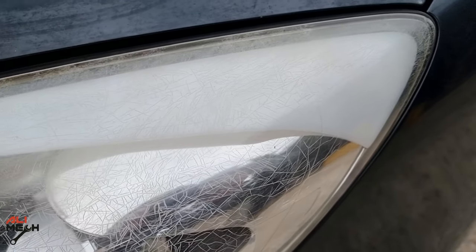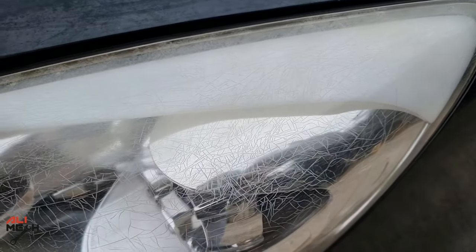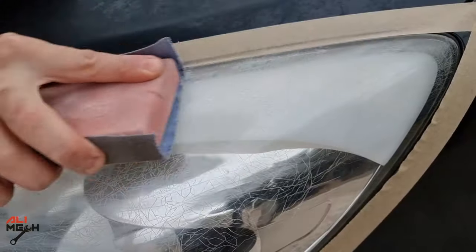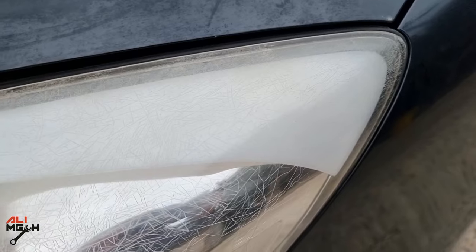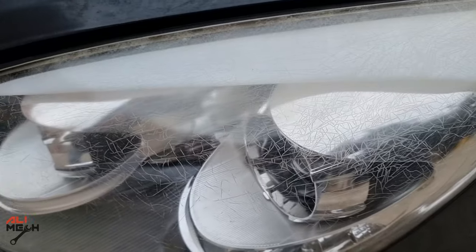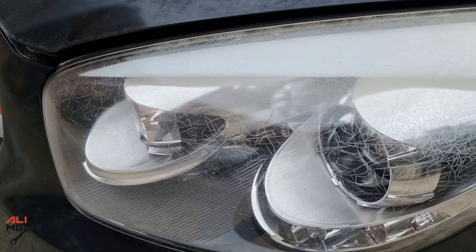Hello! In today's video we will be fixing and discussing a common issue that many car owners face: small cracks on the headlights. Have you ever noticed small cracks on the headlights? These cracks can occur for several reasons, and it's important to understand why they're happening.